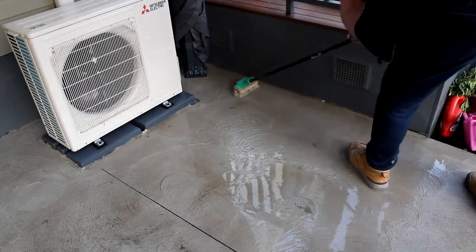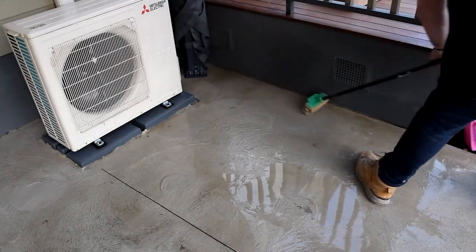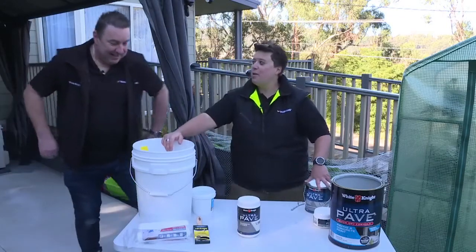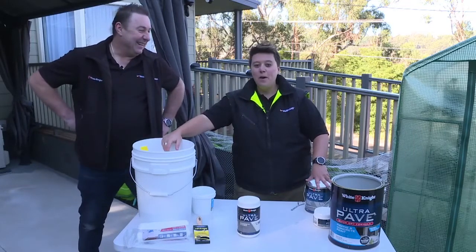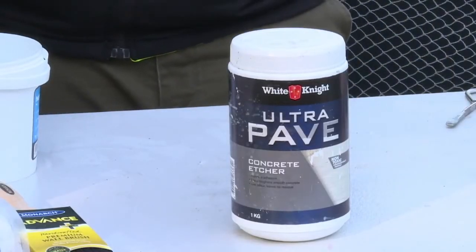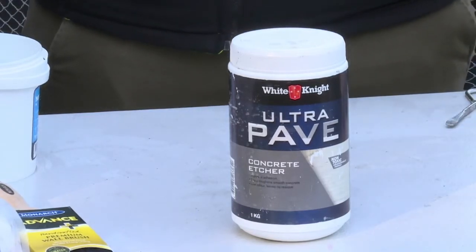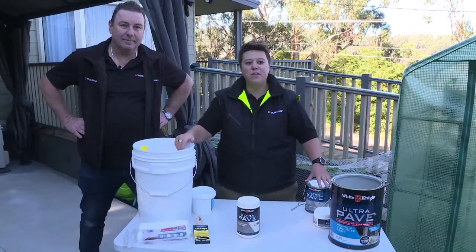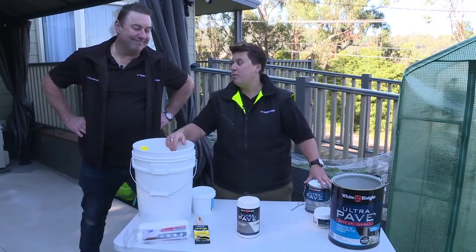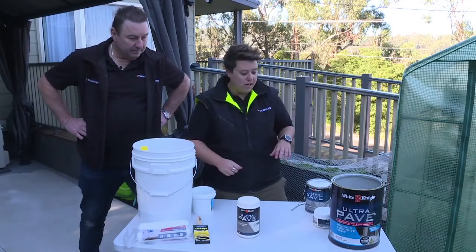We've just about got there with the preparation, which we did previously — we're showing what we did the other day before we came along today to do our first coat. To recap: this is our etcher — it comes in a one kilo container and mixes into 10 litres of water, preferably warm water, for a coverage of around 40 square metres. We always say thereabouts because you never know the porosity of the surface — whether it's new or old existing concrete, you just never know quite how thirsty it is. So: 10 litres of warm water, good stir, scrub it on and remove it, getting that surface nice and clean and ready for painting.